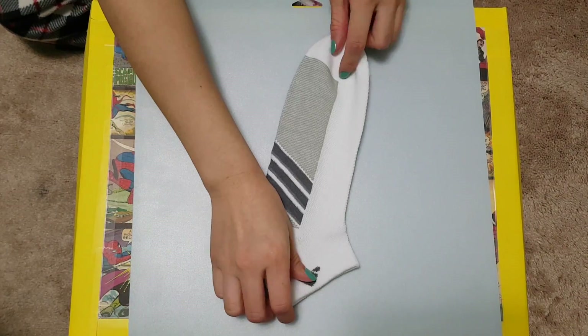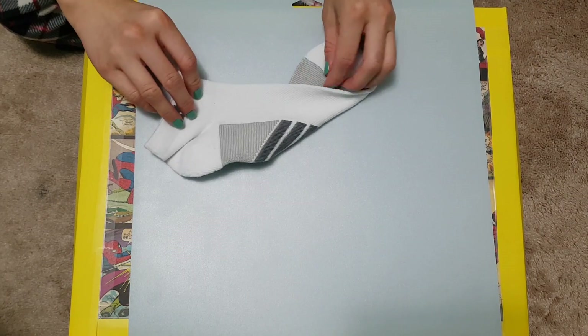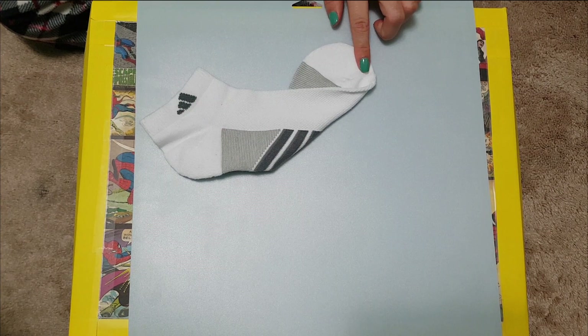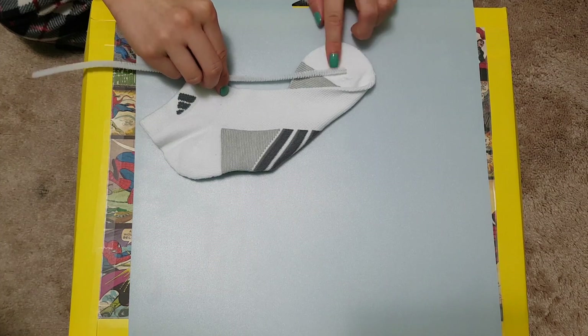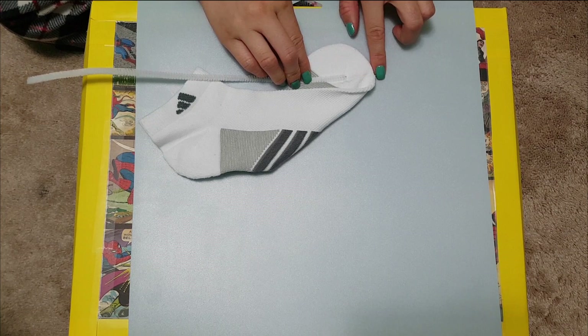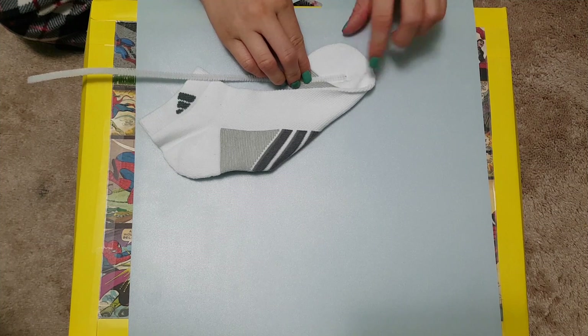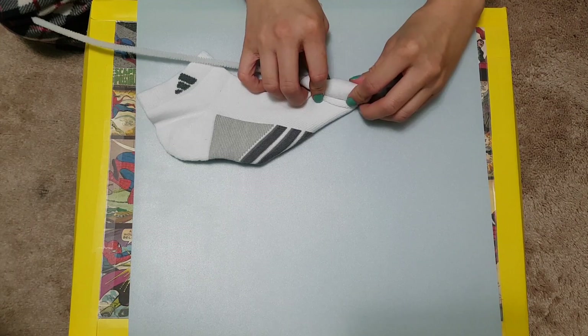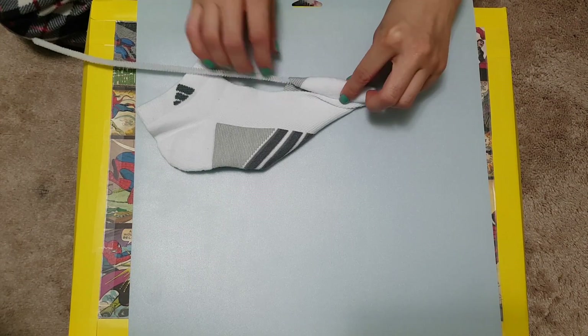Place the sock with the toe end facing you. Fold it down towards the heel with only about one to two inches of the toe end showing. Place your pipe cleaner, wooden stick, or green wire onto the toe end with some buffer area above so it doesn't peek through. That buffer area will be the flower bud. Start rolling up and away from yourself. Wrap the sock around the pipe cleaner, wooden stick, or green wire.